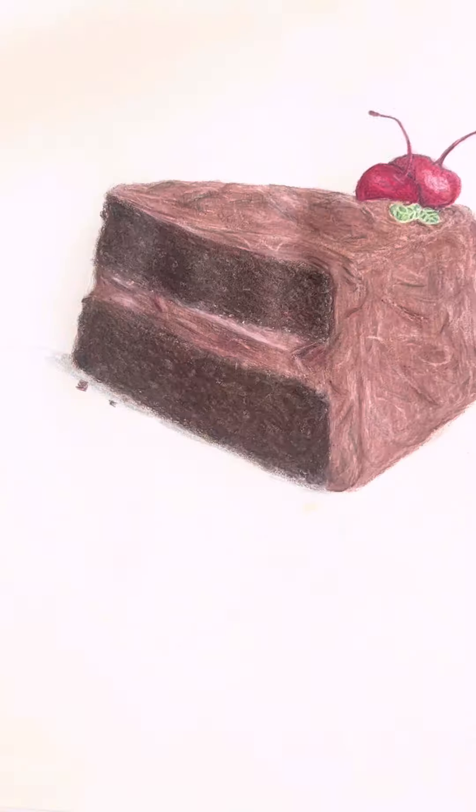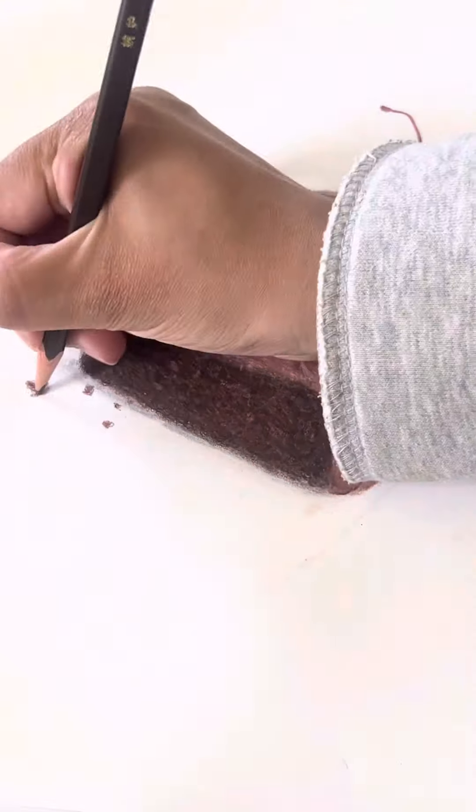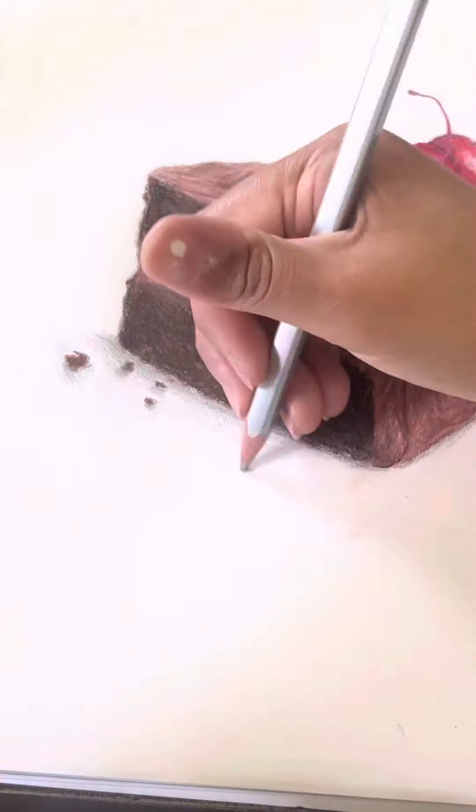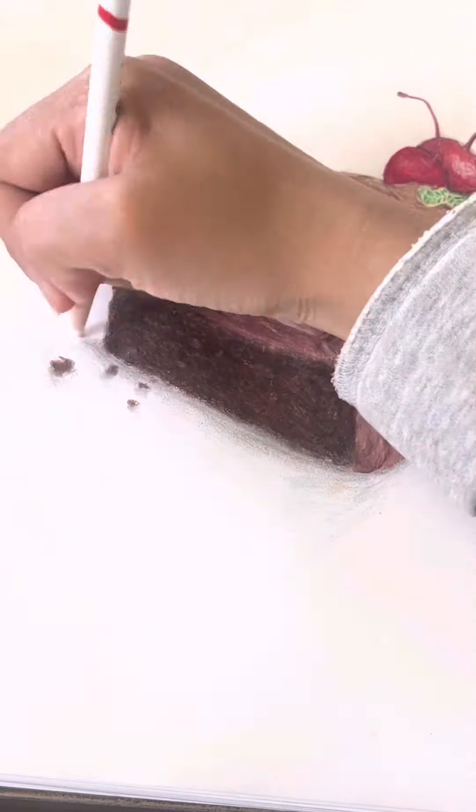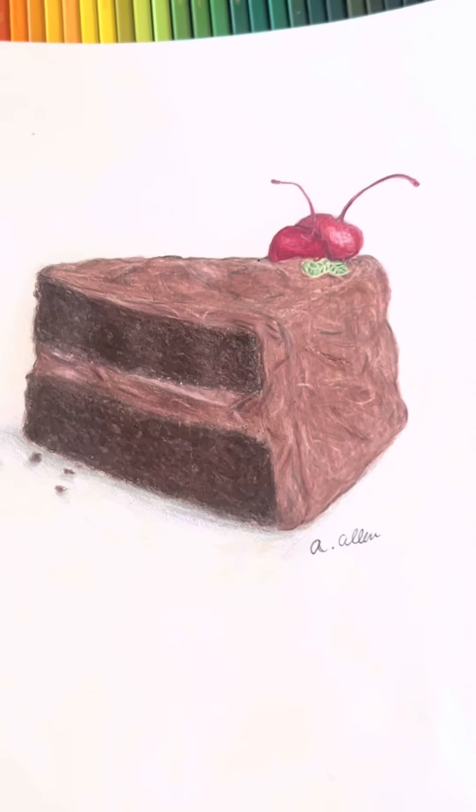Then I started the fun part — I added a few little crumbs and the shadow of the cake, and after I finished that I actually started writing a message to Michelle.